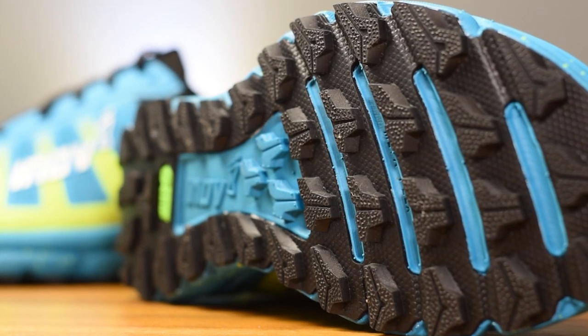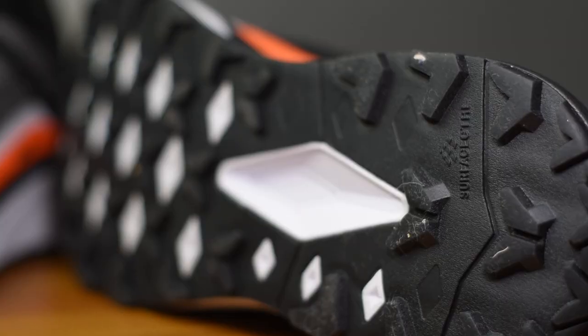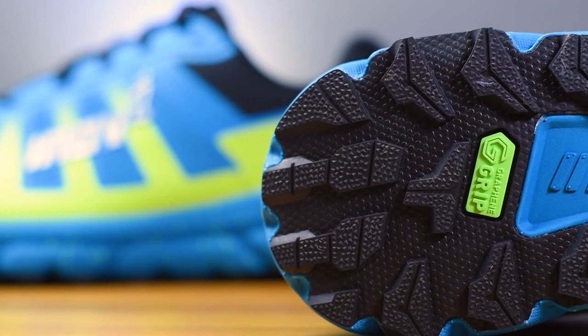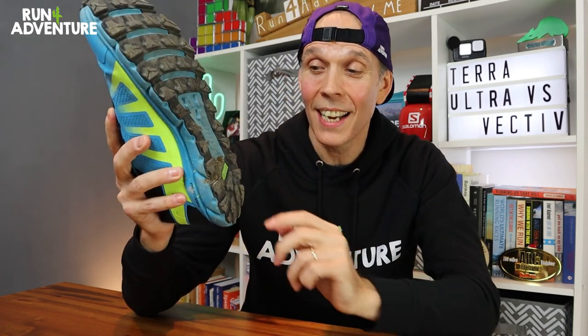Rounding off the two shoes is the outsole — a very important part of our trail running shoes. Both shoes have a multi-directional lug pattern, but the Terra Ultra has a slightly deeper lug depth of 4mm, compared to the North Face shoe's 3.5mm lug depth. The North Face shoe is clad in the Surface CTRL rubber compound, offering great traction on all surfaces whether wet or dry. As for the Terra Ultra G270, the outsole uses the much-hyped graphene grip technology from Inov-8, claimed to be some of the most durable and grippy rubber compound found on a running shoe.